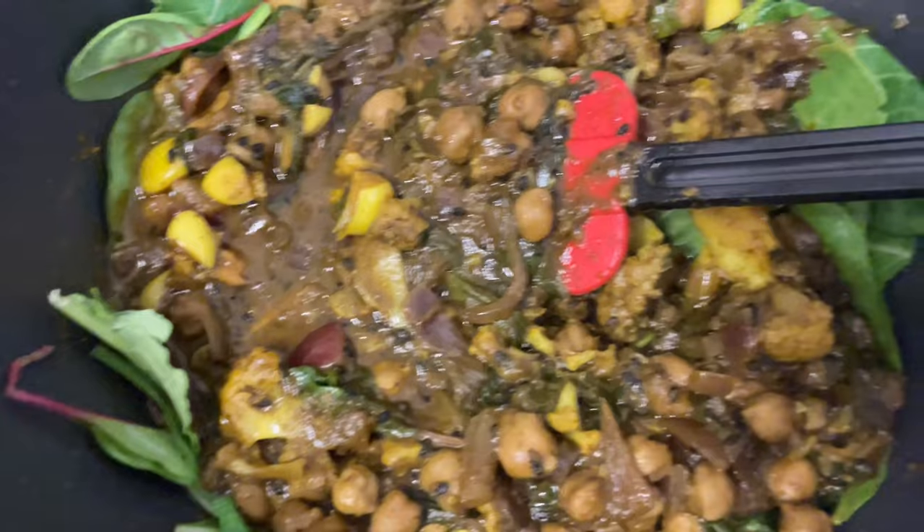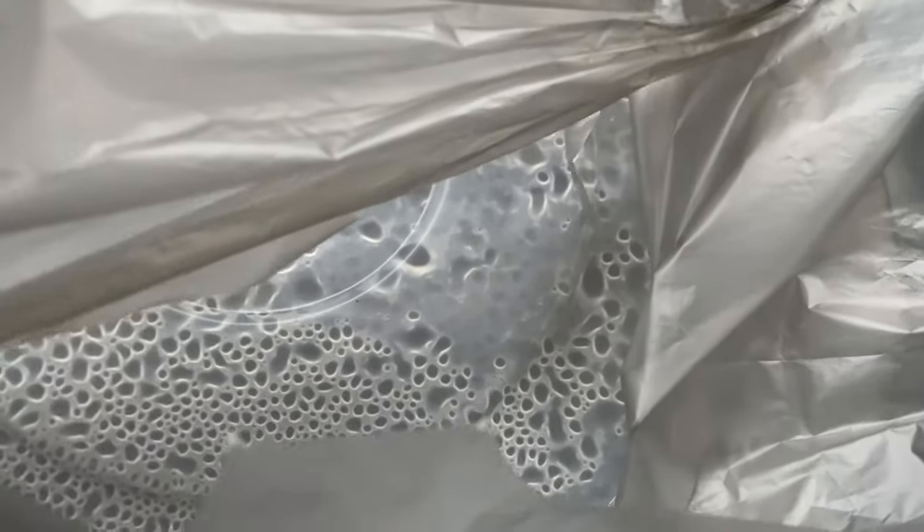I added the stew just to give it a little bit of warm temperature, then I put the whole thing into the bowl with the greens. I let all of that marinate together until I was ready to consume it.